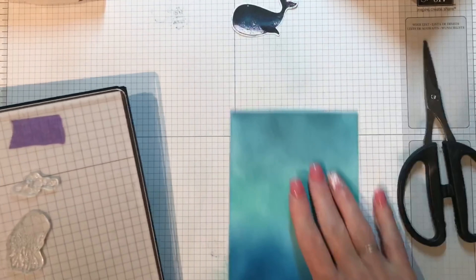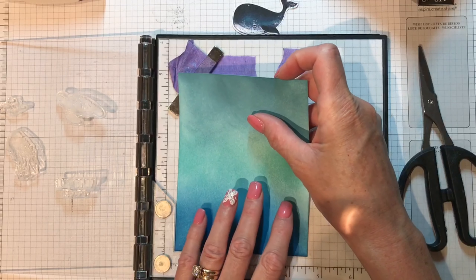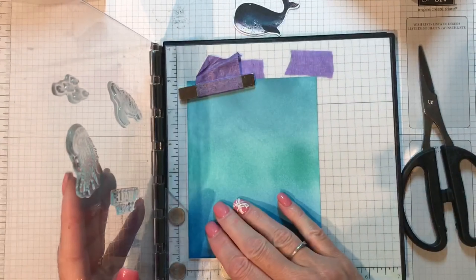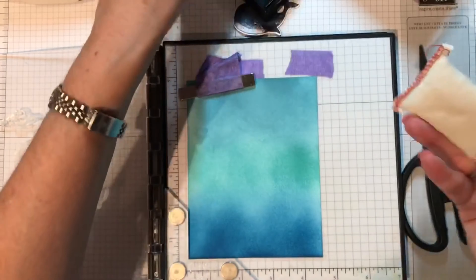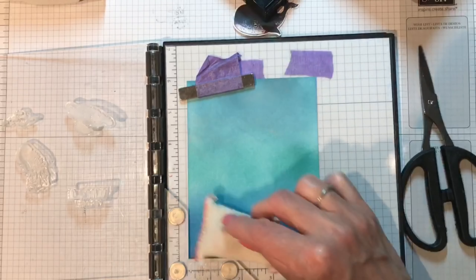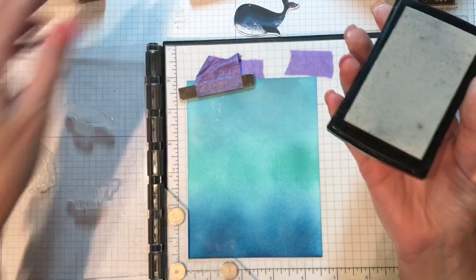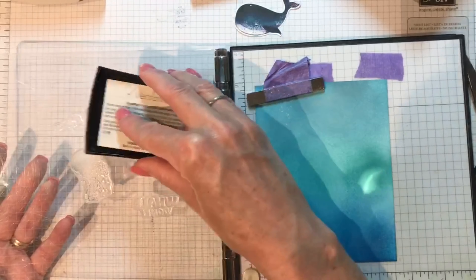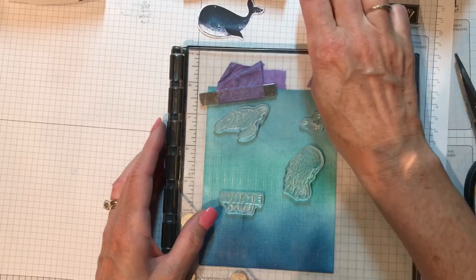Bringing in my stamparatus — I've already set up the turtle, the jellyfish, my sentiment, and the school of fish. I'm going to be using the embossing buddy first; all this does is help keep stray embossing powder from sticking where you don't want it. Then I'm using Versamark, which is an extra sticky ink that the embossing powder can stick to. I'll fold the stamp over and give it a good press.